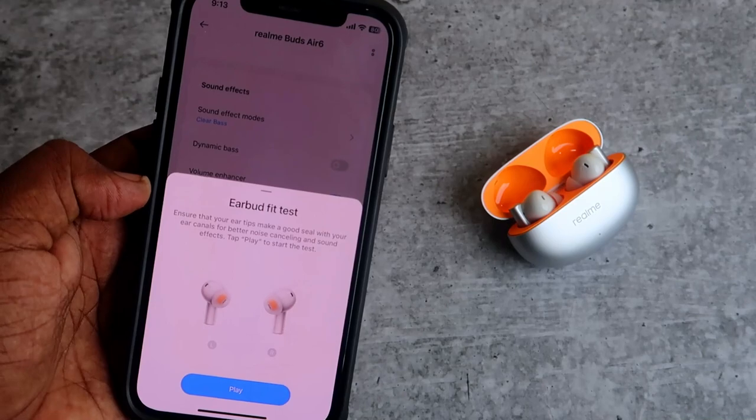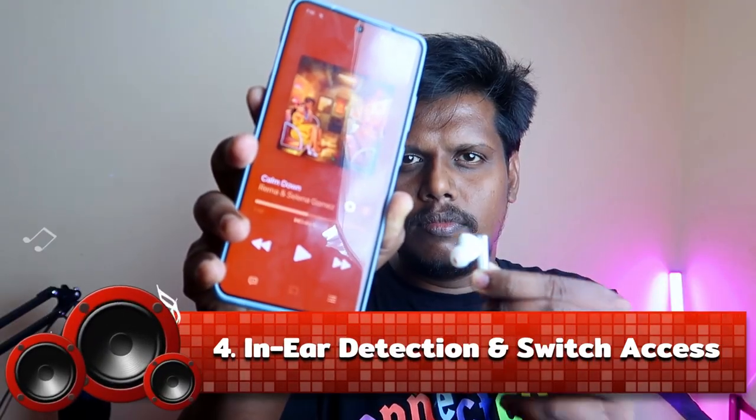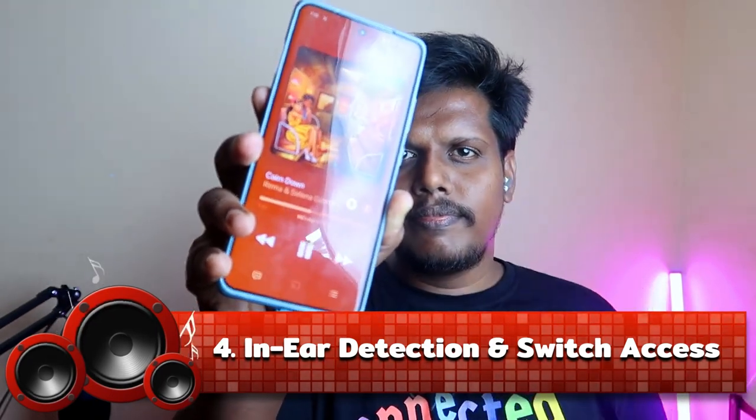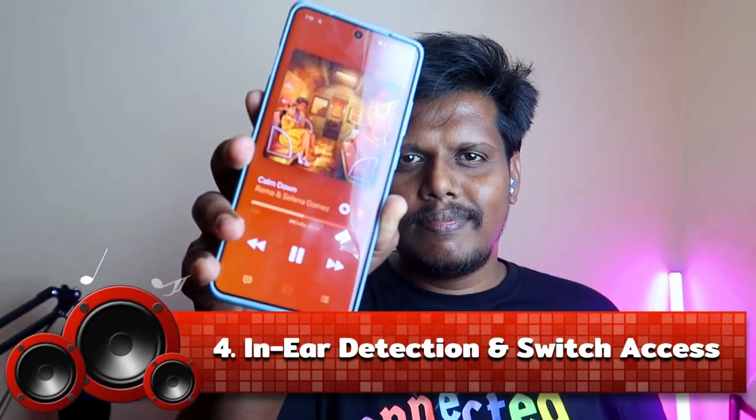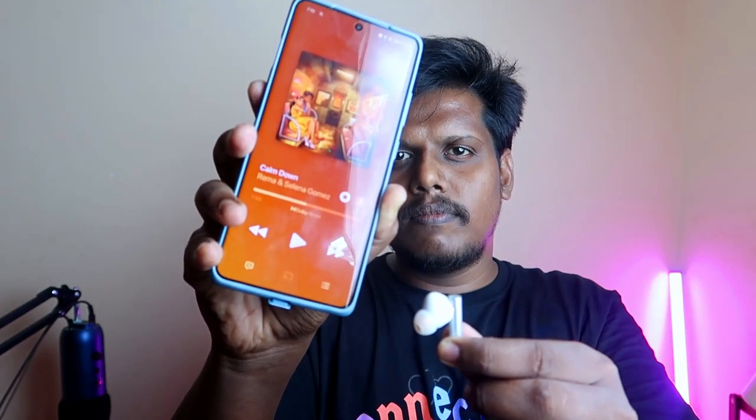Using the Realme Link app you can also check comfort — there is an earbud fit test that shows your fitment level. You can adjust the earbuds or change the ear tips to get better fitment. With a better fitment there is zero gap, so you will get the best audio hearing experience. The next important feature is in-ear detection — whenever you wear the earbuds the audio plays, and when you take them off the audio pauses.